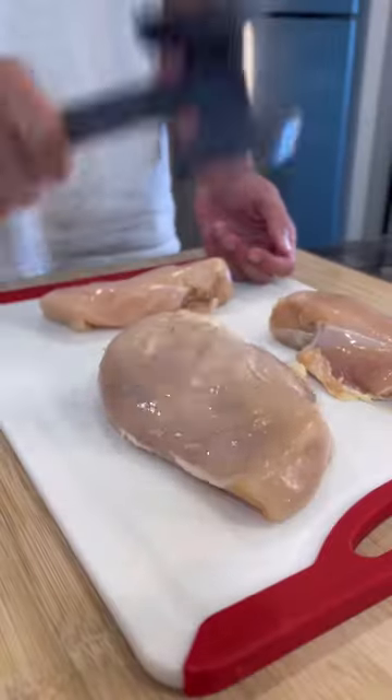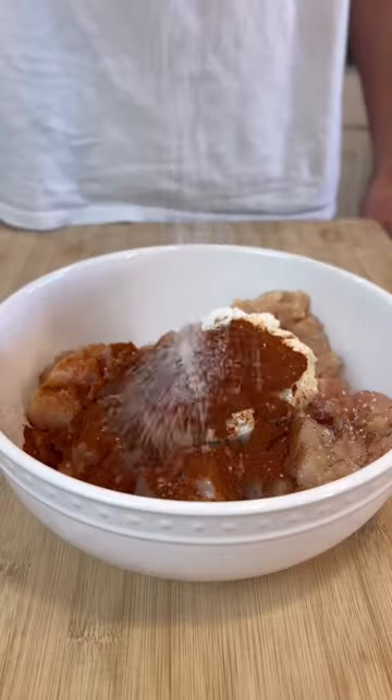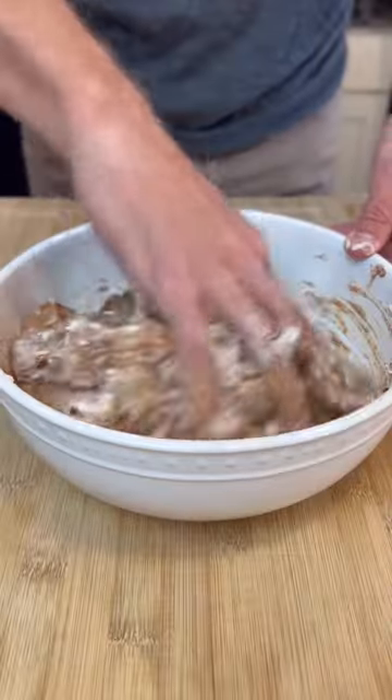Start with two pounds of chicken breast and slice into cubes. For the marinade: plain Greek yogurt, garam masala, chili powder, salt, and minced garlic. Give that a mix and place to the side.